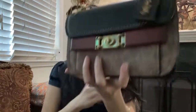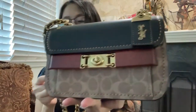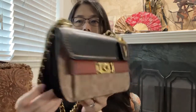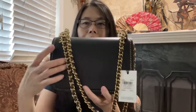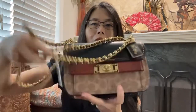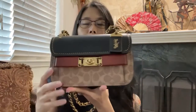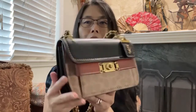The style number for this is 78490 and the color is 10 rust. It's very pretty and attractive. I like that the signature part is minimal — it serves its purpose for people who want to show it's Coach, but it's not all over the place.